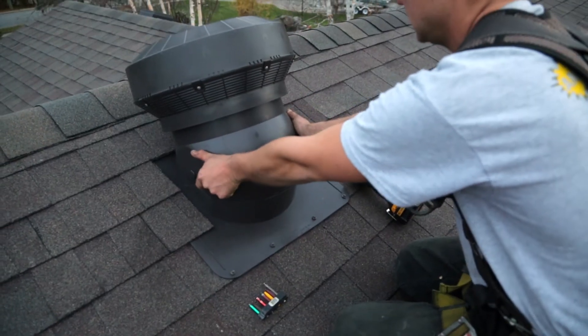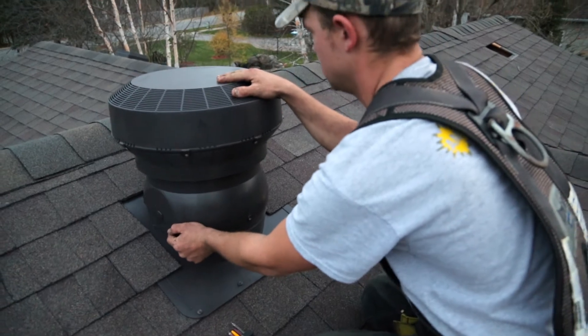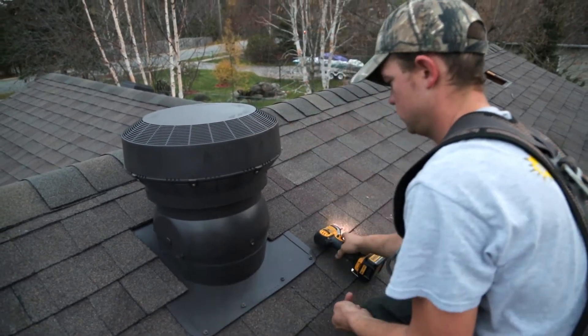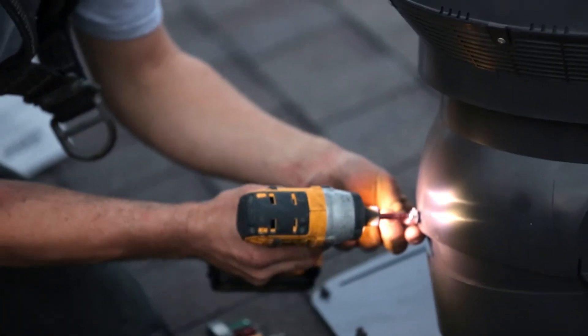Setting the pitch in the Pro Turbo is very, very easy. It has marks right on the Pro Turbo so you know exactly where you have to set it. After setting the pitch with the pitch tabs, there's literally only one screw you need to put in after this to fully finish your Pro Turbo. And that's how easy it is to install a Pro Turbo in your roof.